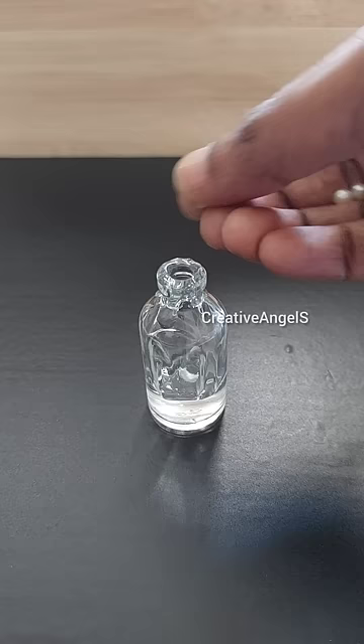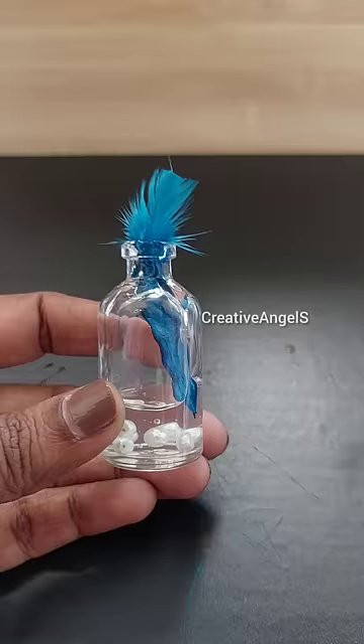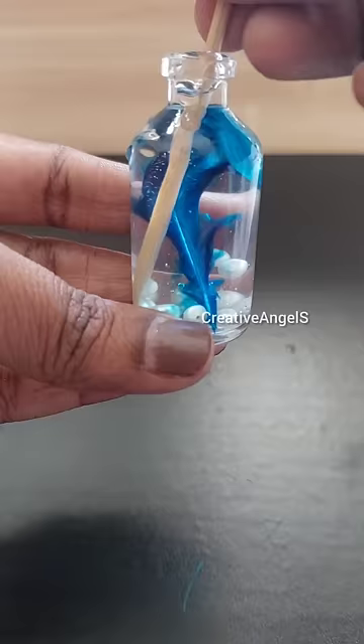I put a bottle in it. I put a yellow color in it. I put a bottle in it.